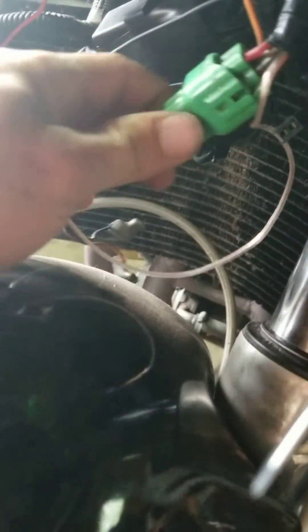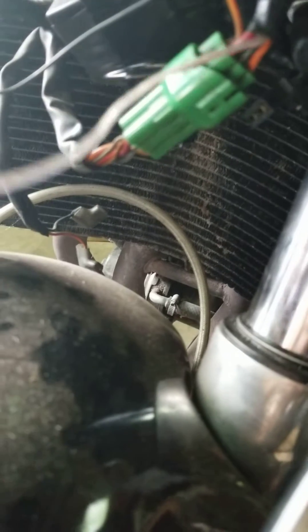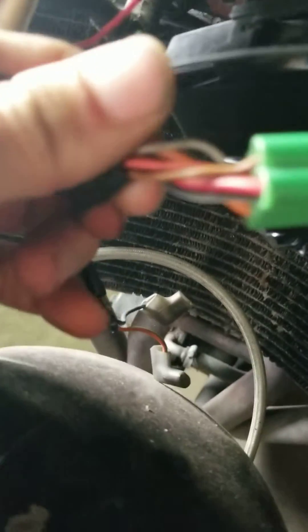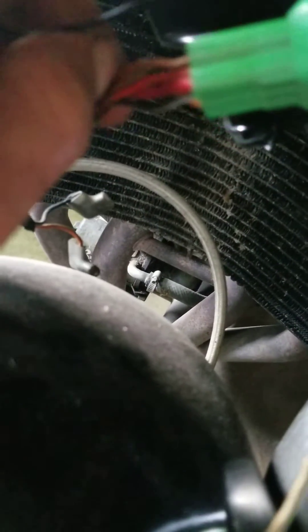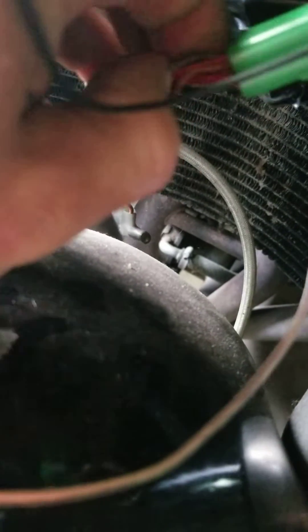On my bike the resistor burnt out, so I have it rewired. This part here is actually for the tail light because that didn't work either. The wire you're looking for is an orange wire with a red stripe — it's a bit hard to see in the video.